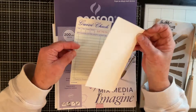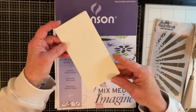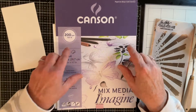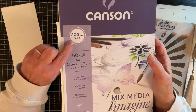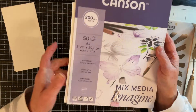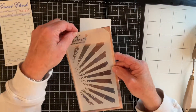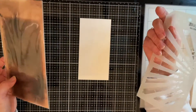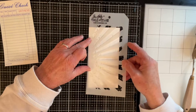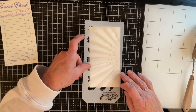I have here a piece of Canson mixed media paper that I've cut to the size of my guest check. This paper is 200 gsm or 120 pounds in weight and it says extra white or bright white. I've also got a Tim Holtz layering stencil called Raze, and I'm going to be using that on my piece — I think I'll turn it around and use it the other way.